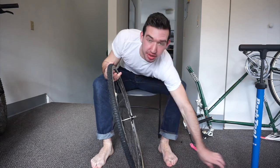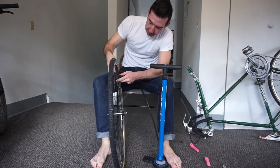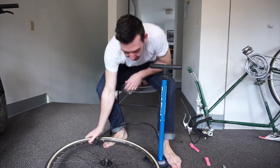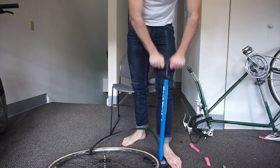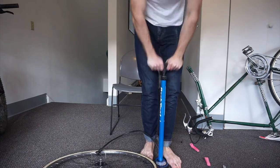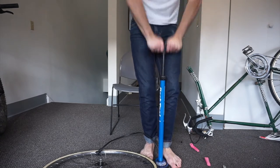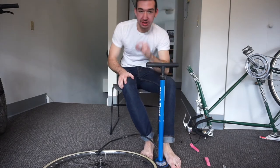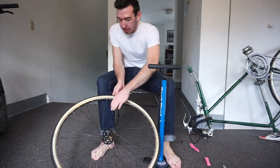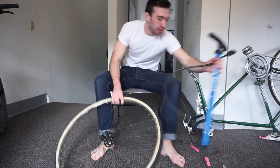It's always good to finish putting the air in before you put it back on the bike — it just makes your life easier. Put this on, pull the lever, and pump up to 70 PSI. It's always good to do a little bit less than the recommended PSI because you don't want to overfill it and pop it — I've done that too. Snap that back. You'll hear a little air come out; that's normal. Place your pump aside.